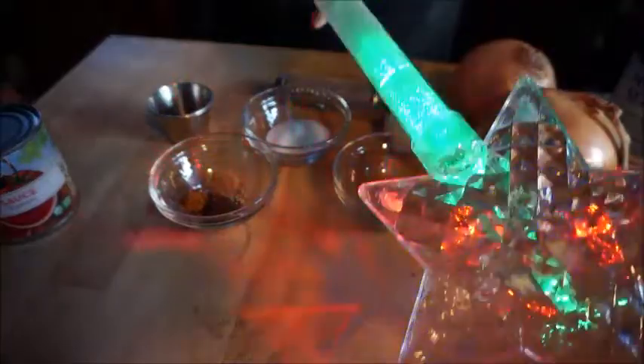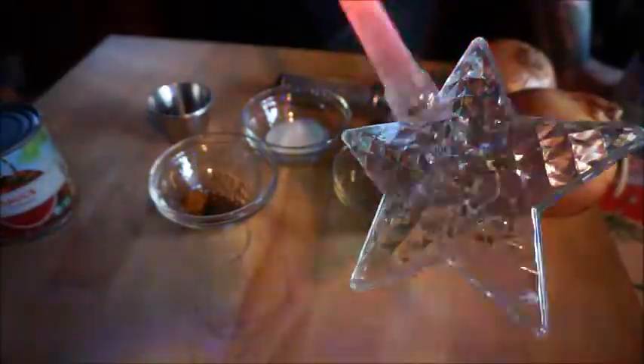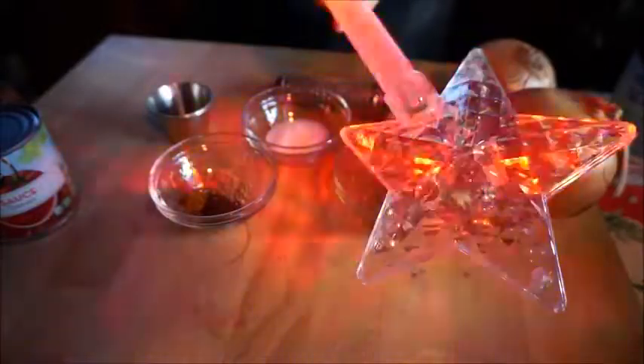Hi guys and happy Saturday afternoon! We are going to make our Christmas meat pie — the Christmas Eve meat pie. It is a British pie and we're going to make that today because Christmas Eve is Monday and I have to come home, pick it up, and bring it to my mom's after work.